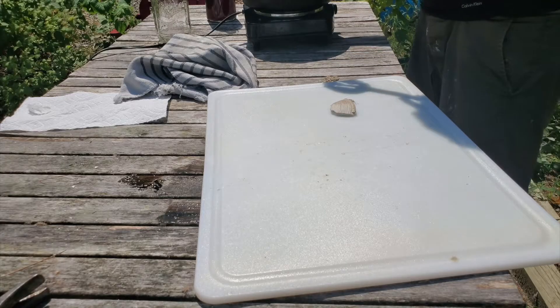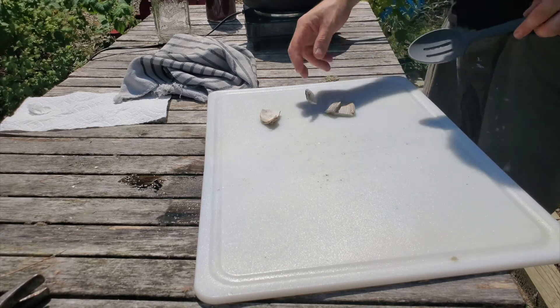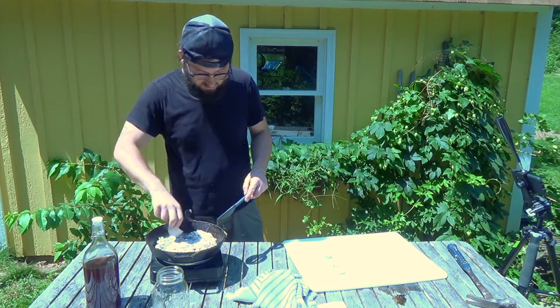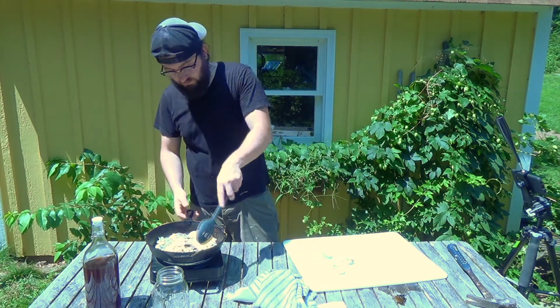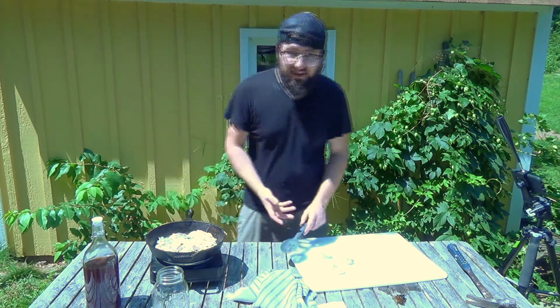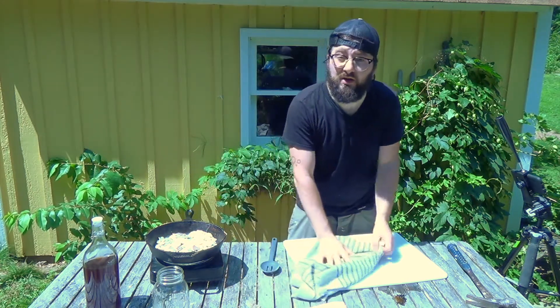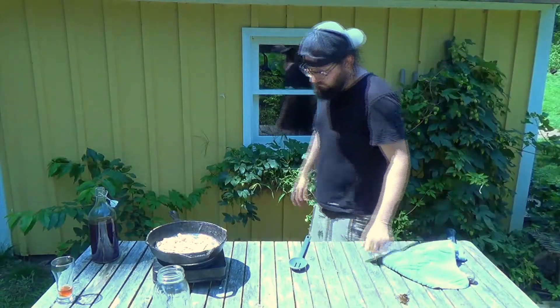I'm going to take some of these bigger ones and break them up a little bit more while this starts cooking down. This will take about 15 to 20 minutes, so let me get these broken up and we'll come back when it's ready.